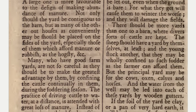There should be more yards than one to a barn where diverse sorts of cattle are kept. The sheep should have a yard by themselves at least, and the young stock another, that they may be wholly confined to such fodder as the farmer can afford them. But the principal yard may be for the cows, oxen, calves, and horses, and the water from the well may be led into each of these yards by wooden gutters.